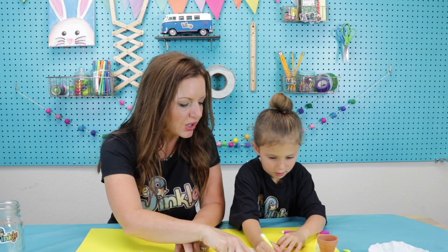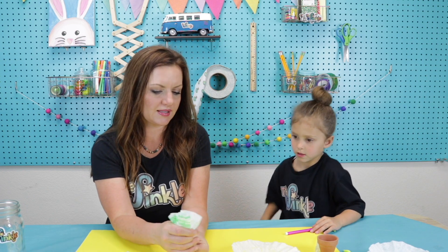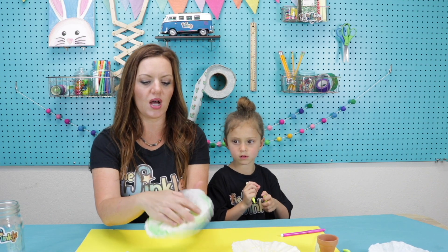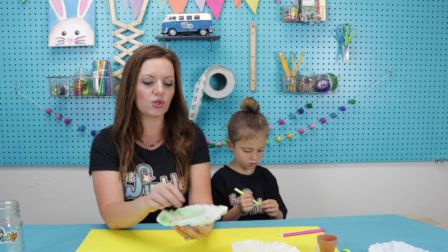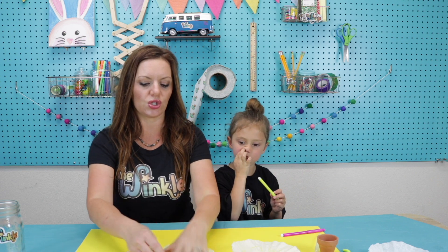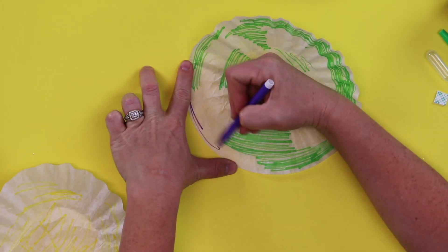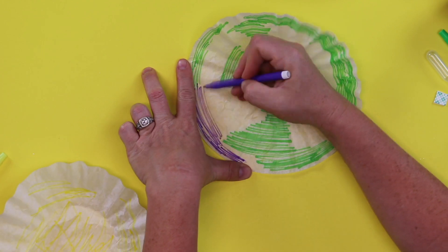We don't really need to color in the middle because our flower is going to be kind of like this in the pot. It doesn't really matter if you color the middle of your coffee filter because that's not really going to show. You do really want to color those edges, though, because you can see that's the part that's going to show the most. Now I'm going to go in with my purple, and I left some room for my pink.